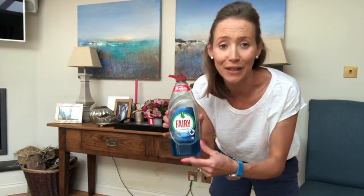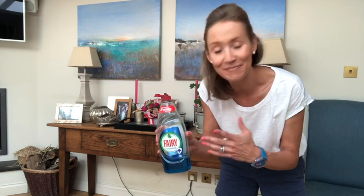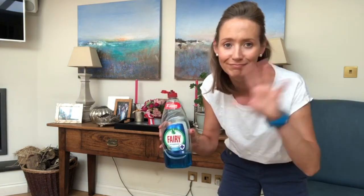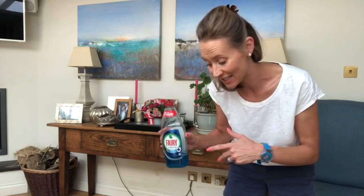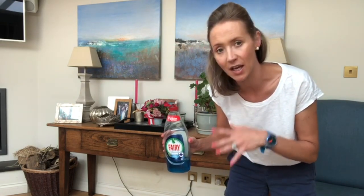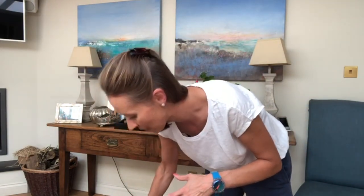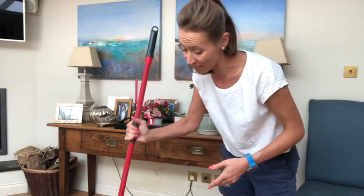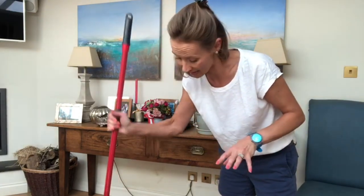So I'm actually going to use a couple of drops of Fairy liquid — and I talked in my bathroom shower cleaning video about how I have lots of uses for Fairy, and actually this is one of them. Just a couple of drops breaks off the grime, I find, but you don't want very much. I have tried all sorts of different floor cleaners and a little bit of Fairy doesn't damage your floor, though too much might.